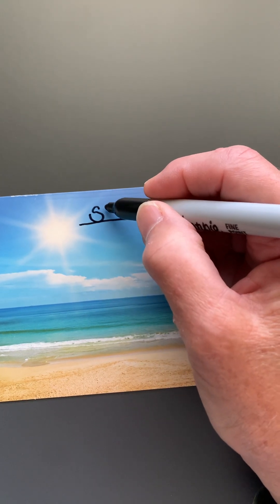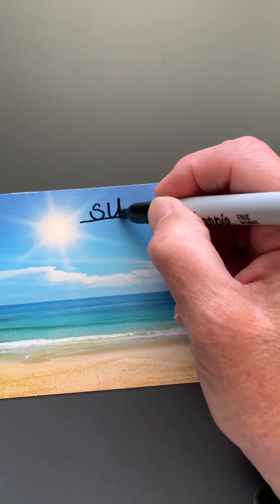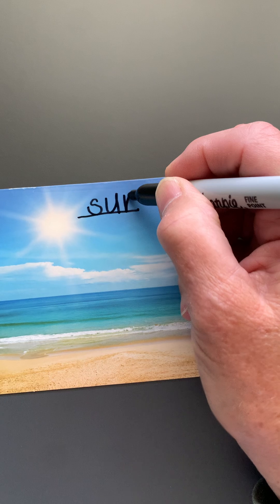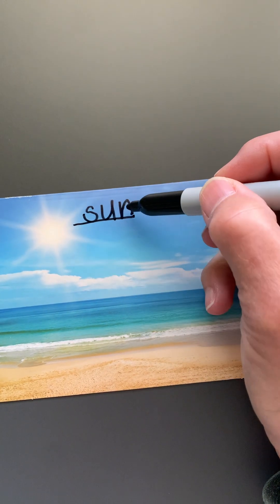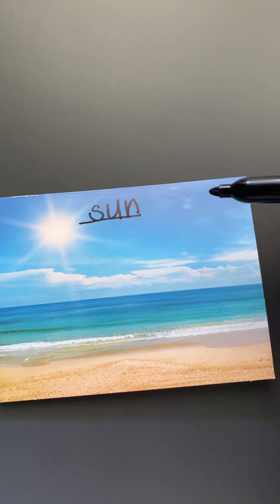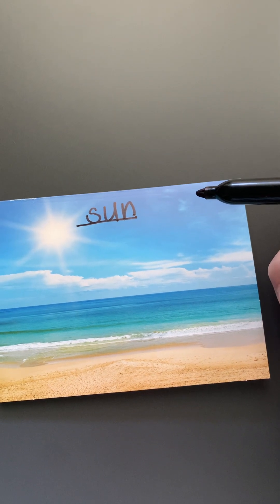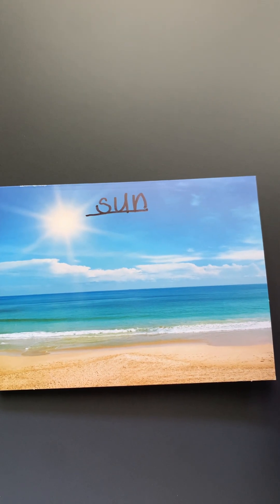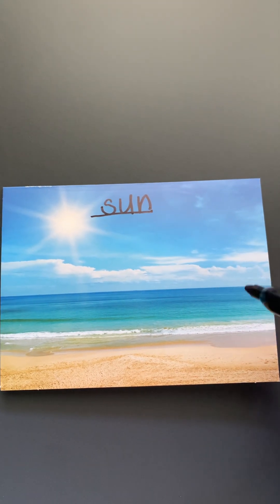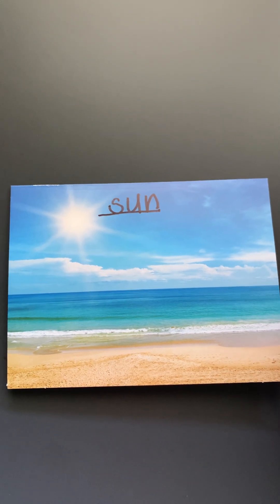And then you would look — sun. Those are all the sounds that I hear. Now sometimes you won't hear all the sounds that are there, but with this kind of writing you don't have to worry about spelling things right. This is called just using the sounds, or we would sometimes call it invented spelling. It's kind of like you're making up your own for right now.